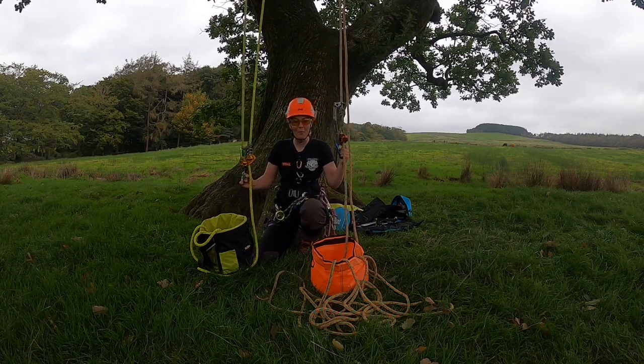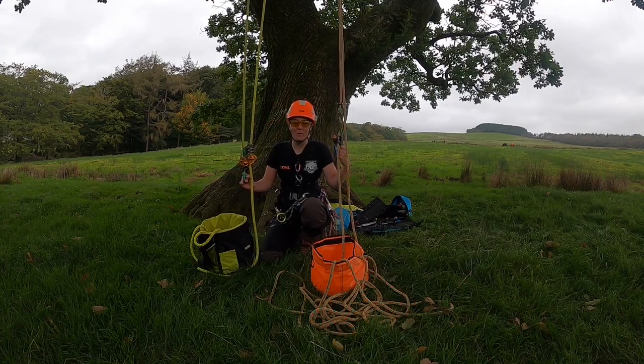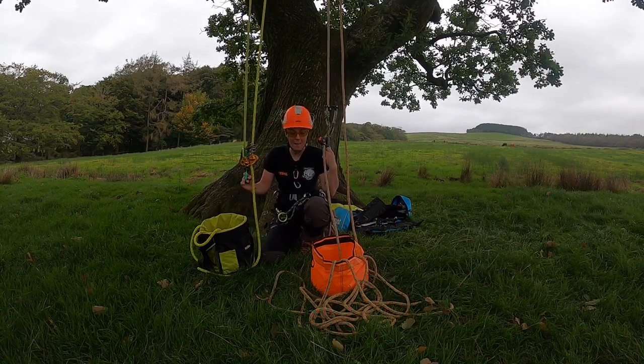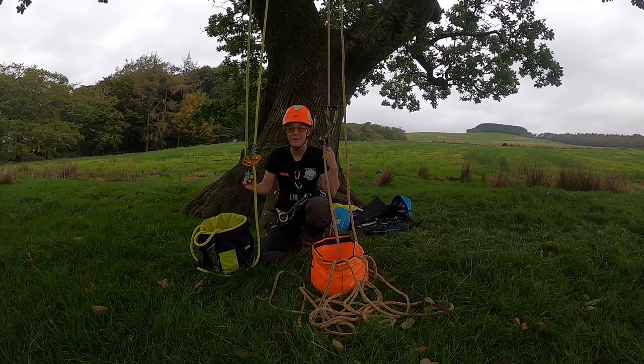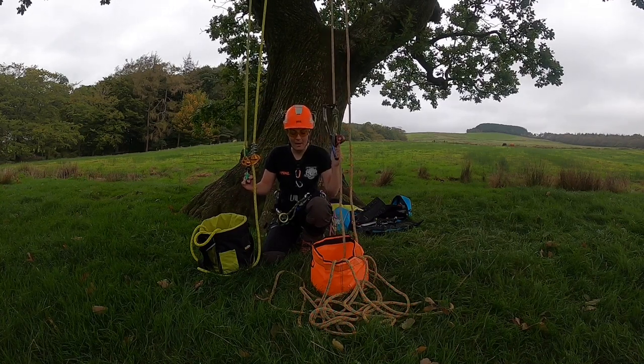Hey everyone, I have to film this again — as you can see it's a bit darker than you'll see in the rest of the video. When I got back and was editing, I realized the first two segments I filmed had absolutely no sound on them. Not sure what happened, but anyways, here we are.